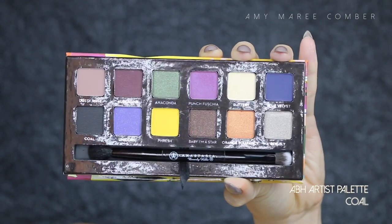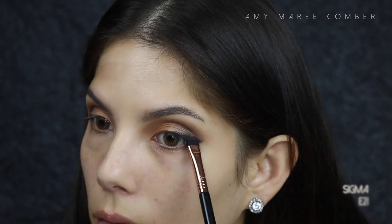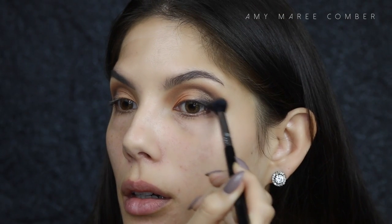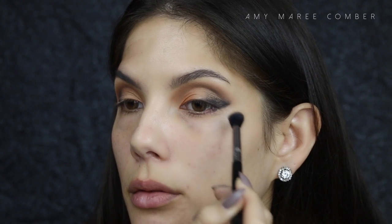For greater depth to the outer V of the eye, I'm applying that coal color and sort of winged eyeliner-ing it, then lightly blending it out with Baby Amastar.